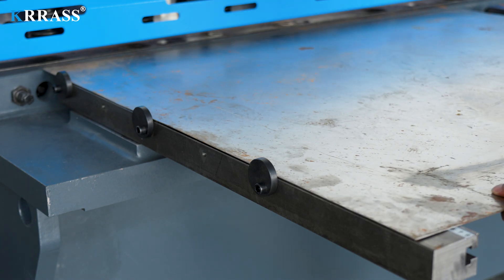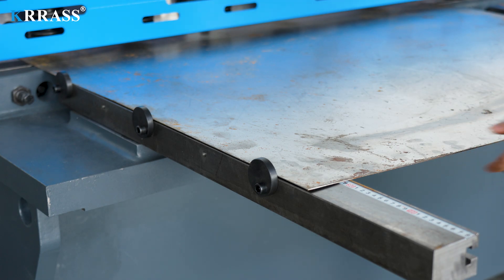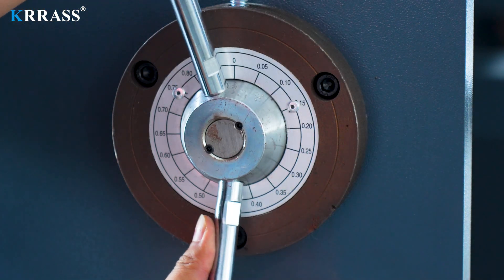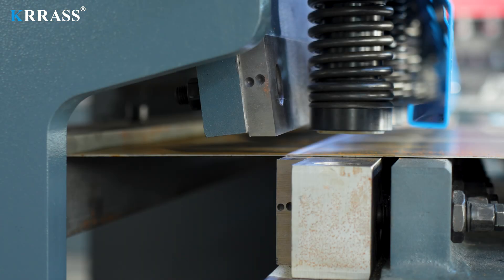The shearing operation of the metal plate is simple and fast. We just need to put in the metal plate, then according to the thickness of the metal plate, adjust the gap of the cutting tool. Then you can cut the metal plate.